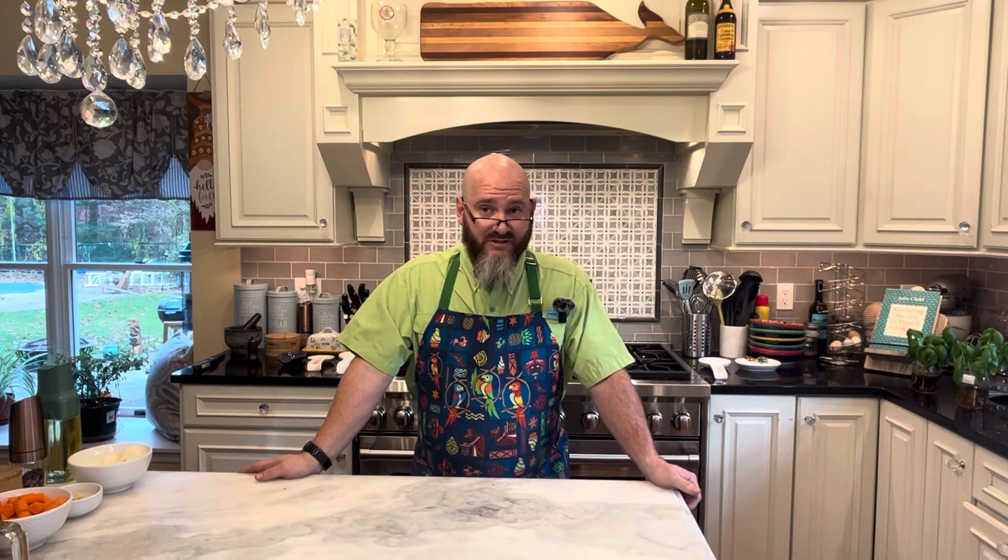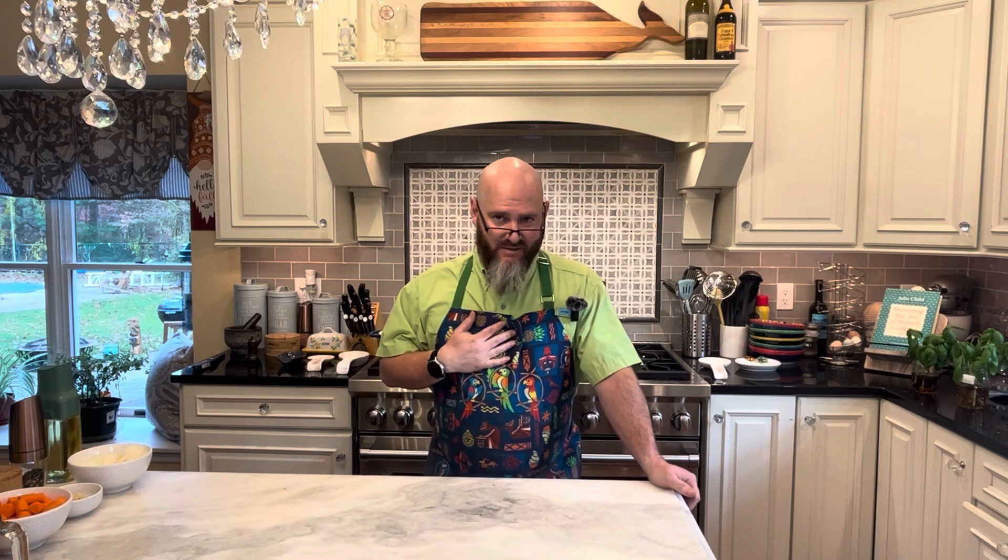Hello, and welcome to Dave's Delightful Dishes. As always, I'm Dave, and what a delight it is to be here today.